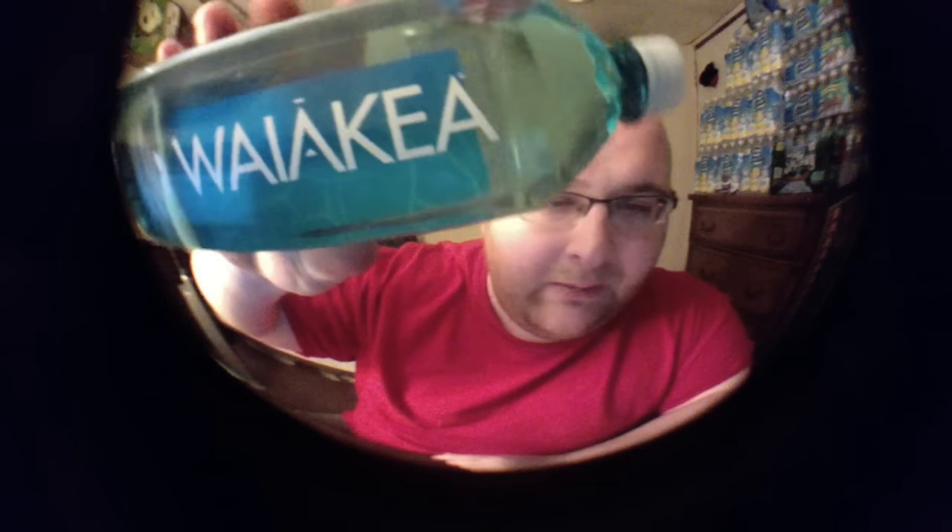Hey everybody, today I'm going to be doing a review of Waiakea bottled water. This was mailed to me from Hawaii. The Waiakea bottling company sent me three bottles — a small one and a big one-liter bottle. Today I'm going to be focusing on the big bottle.